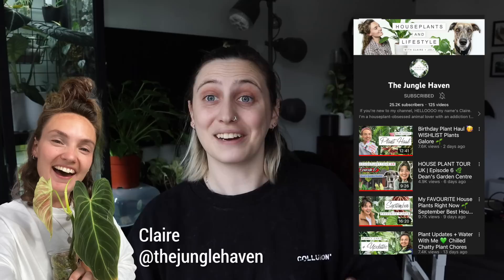I was speaking to Claire, aka The Jungle Haven — one of my really good friends and another plant YouTuber you should definitely check out if you haven't already. She's amazing. I was realizing how different her watering method is to my own, and I was curious to give it a go and see if I liked it or could incorporate some of her routine into my style.